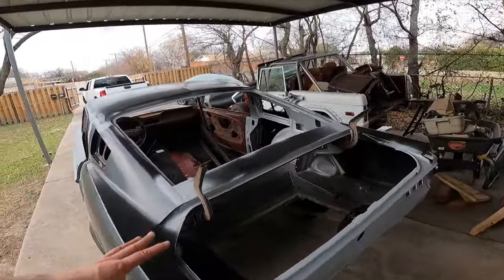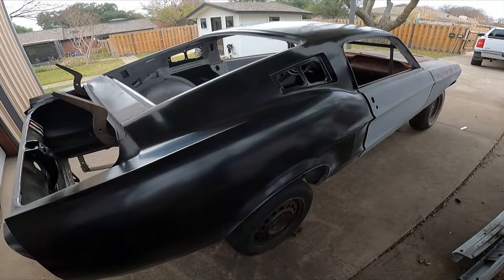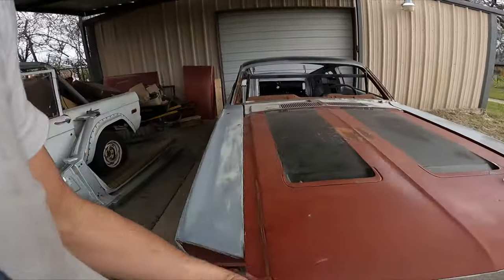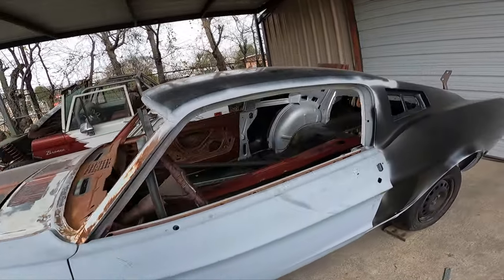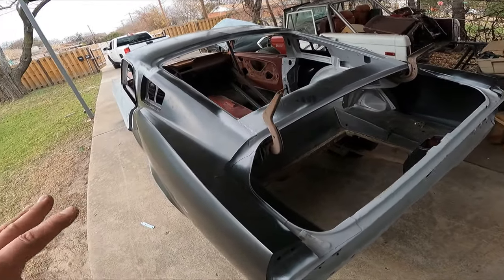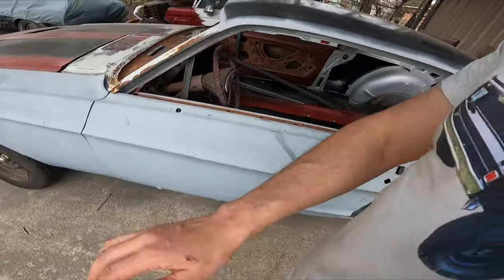Coupe to fastback — there's nothing really rare about this car, nothing you have to worry about keeping original. You can just go and have fun with it. It's so much fun to do this conversion just for that simple reason — it gives you the freedom to not worry about originality. I like original cars, don't get me wrong, but for this car what's right is doing what we're doing. We are going to bring more value to it, more fun, more looks.